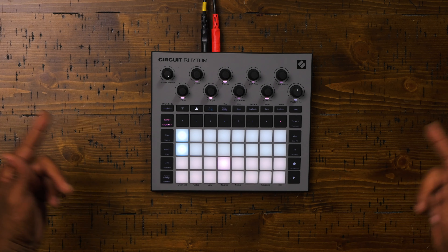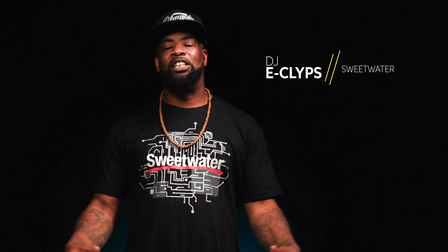I bet you're looking at this machine and you're going, I've seen this before, but you haven't. You know why? Because this is the Novation Circuit Rhythm. My name is DJ Eclipse. Let's get into this gear.